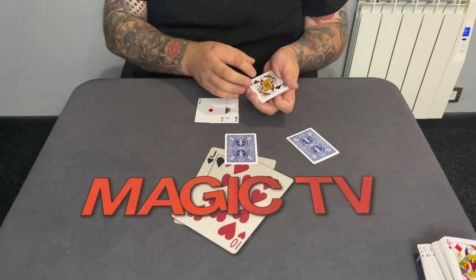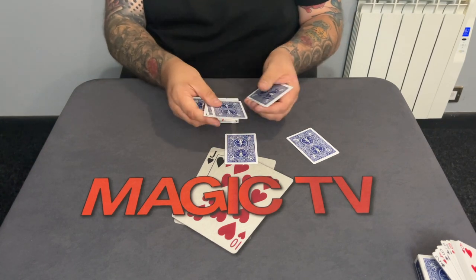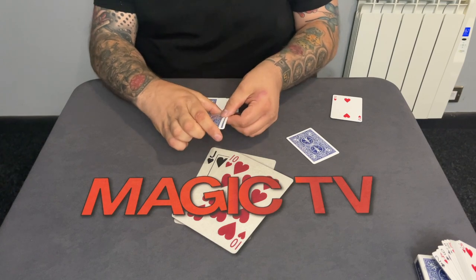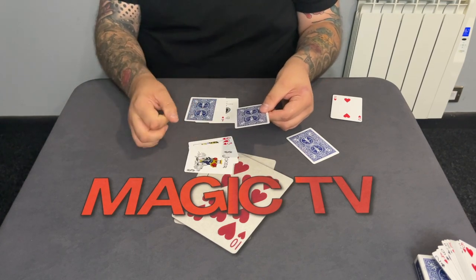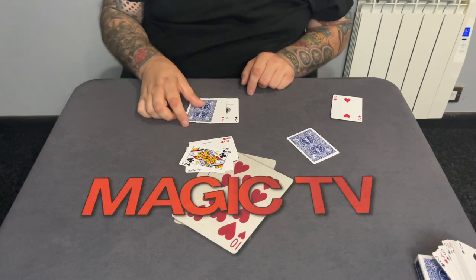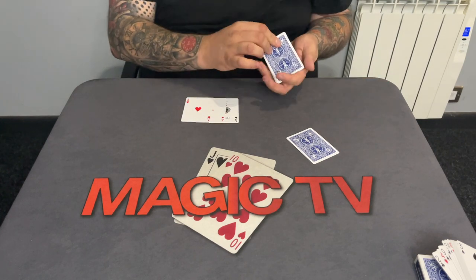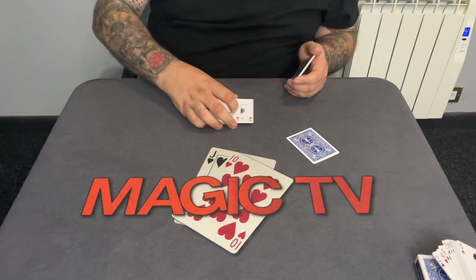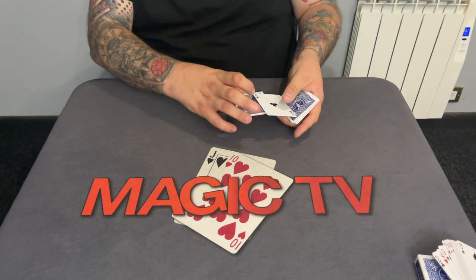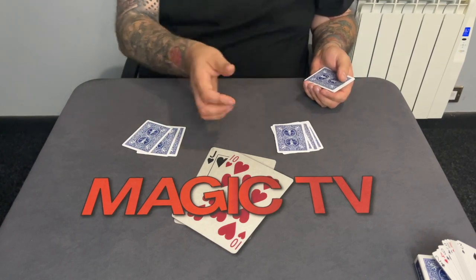I'll do it again — this time you know exactly what's going to happen. We take the queen of clubs; you know she's there, and you know the ace of diamonds is there. Three cards go on here, put those over there. Now over here we had the ace of diamonds — if I just flick, we've got the queen of clubs there, which was over there, which means over here we now have the next ace. Weird. Leaves us with one final ace.